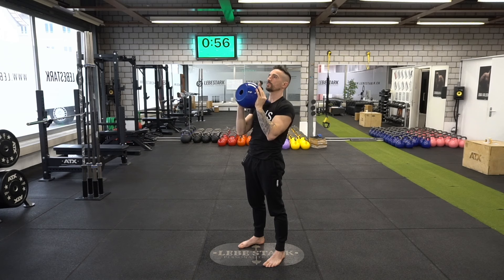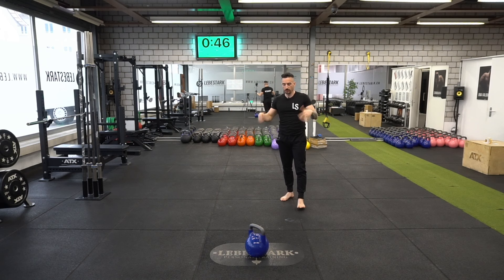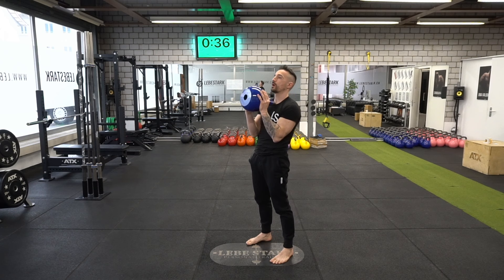Now drop the kettlebell safely in a deadlift fashion and shake it off. Breathe. A couple more seconds and we try this again. Kettlebell is half a meter in front of me, I swing it between my legs, insert my thumbs inside the window of the kettlebell into the thumb grip, elbows close to the body, handle makes contact with my chest.